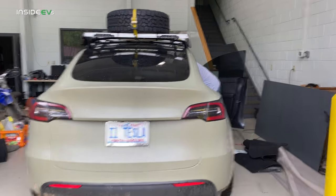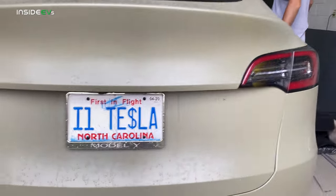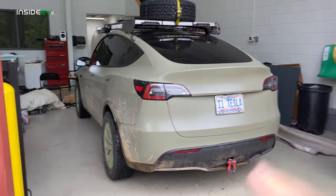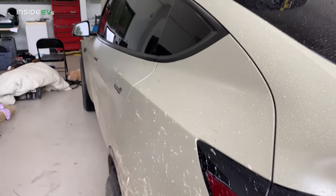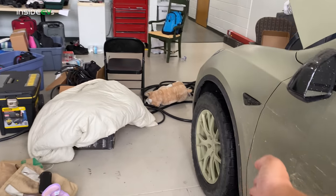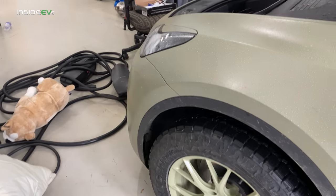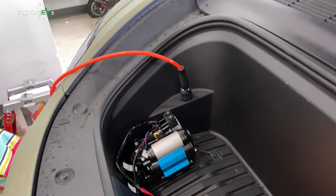This is the Model Y and this is the owner, Brian. He has an awesome Tesla YouTube channel called I1 Tesla. Definitely check out the build series on this car because he goes through everything he's done to upgrade and outfit this thing. The first thing you'll notice is this really cool texturized wrap — it's rough to the touch. It's on some Martian wheels, which we love for Tesla products, and some crazy Toyo off-roading tires.